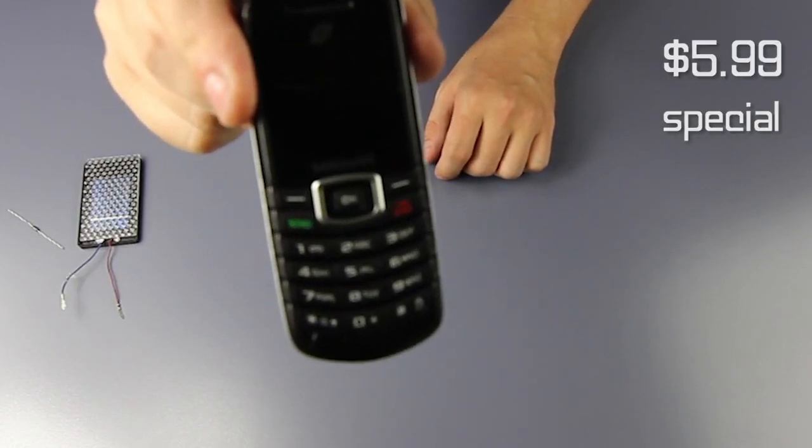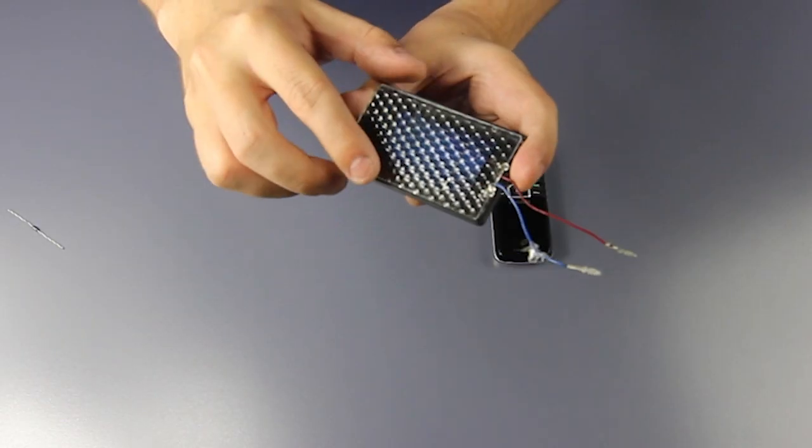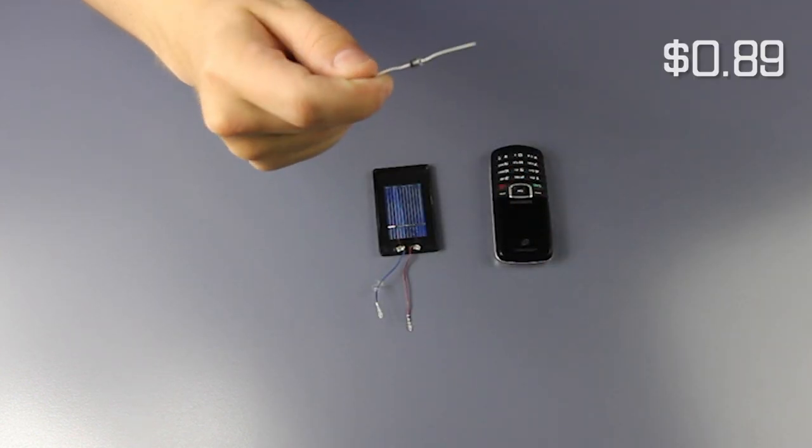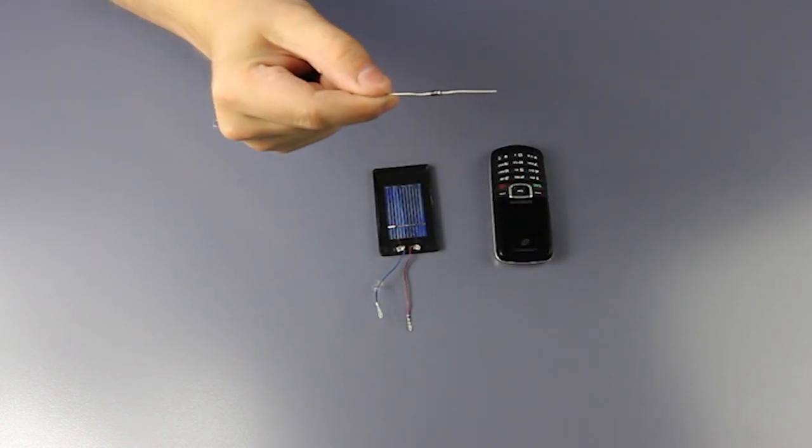The first thing we need is a throwaway cell phone. You can get these super cheap now. Then a cheap solar panel. Also a blocking diode - you can get these at the electronics store.